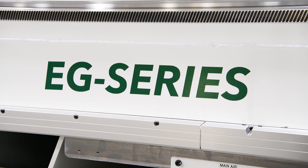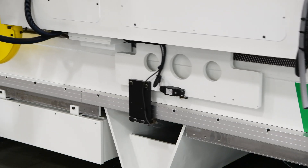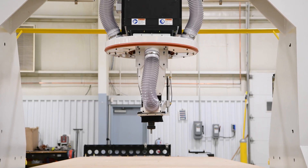The EG series can be configured with a wide range of options, and in particular this version is decked out with precision technologies to give this customer the higher tolerances they demand.